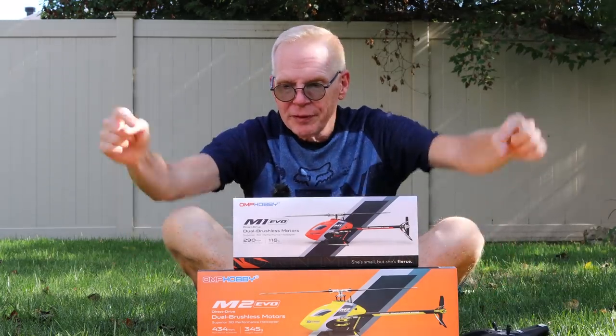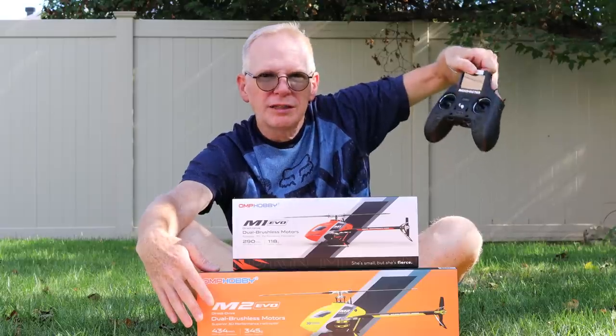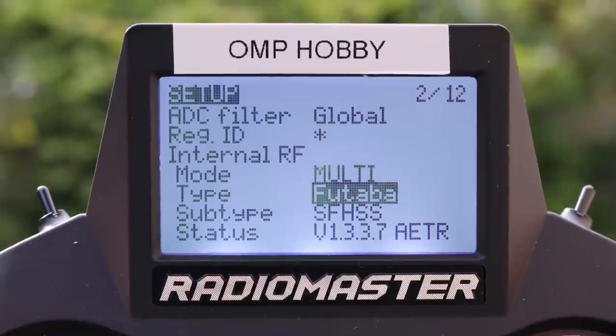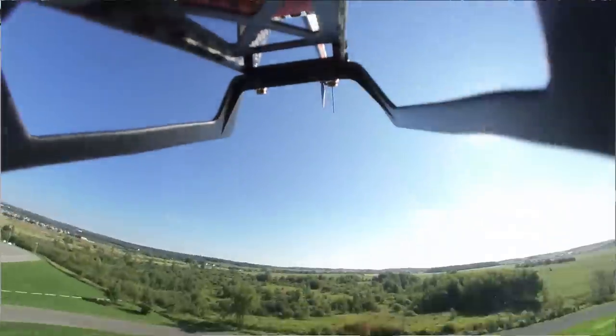The receiver in the M2 is an OMP Hobby receiver, so when you go to bind, select OMP Hobby. The M1 Evo has a Futaba receiver, so select Futaba. OMP Hobby sent me these three weeks ago — I should have made a video sooner, but I went on vacation. All the flight footage you're going to see was shot three weeks ago.